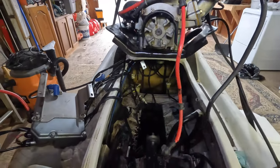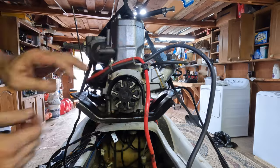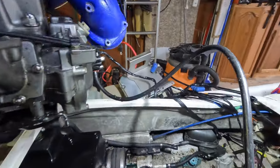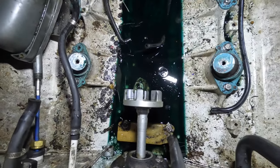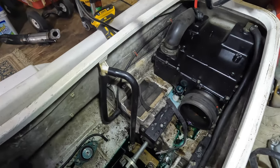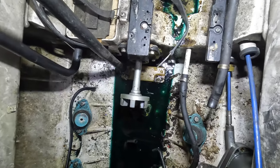All right, that gives us a lot of room in there. After removing this engine you can really see how much oil had spilled in here. There's a little bit of water mixed in with that but it's mostly oil — definitely a serious leak we need to take care of. But first let's get this trim cable out of here.